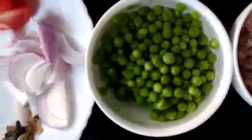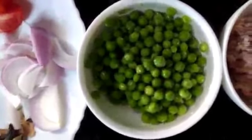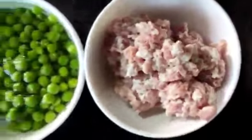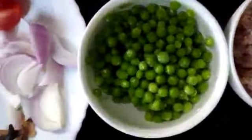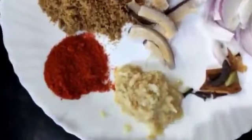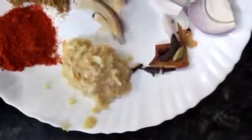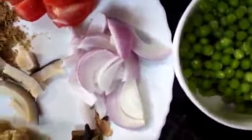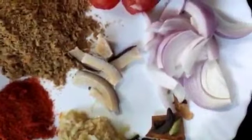Hi, today I am going to prepare Kheema Peas Curry. For that we need Kheema 1 cup, Peas 3/4 cup, Tomato, Dhania powder, Chilli powder, Ginger garlic paste, Garam masala, cut onions and dry coconut.